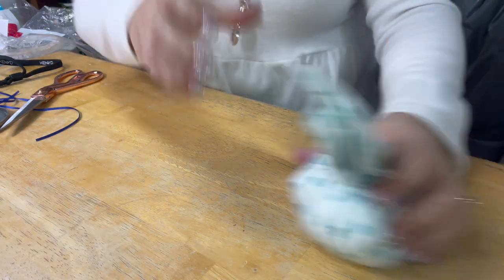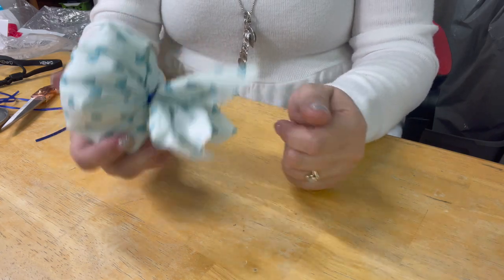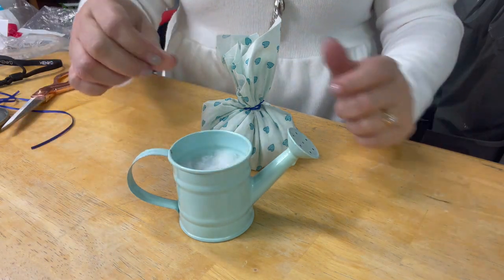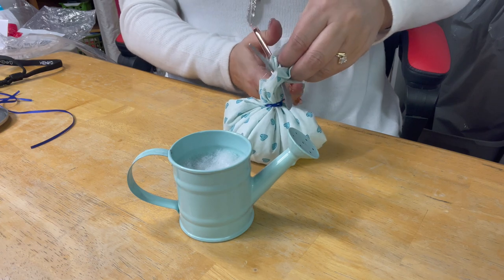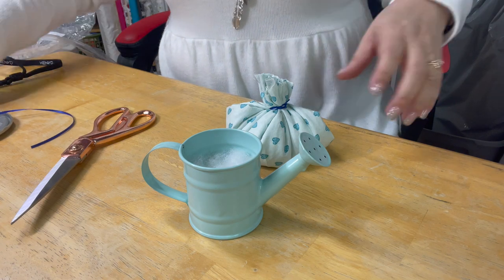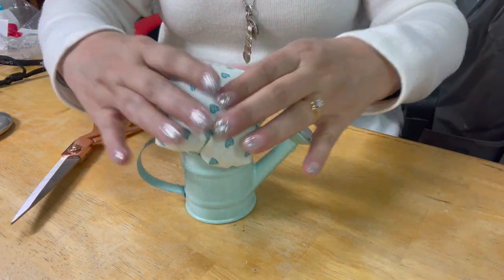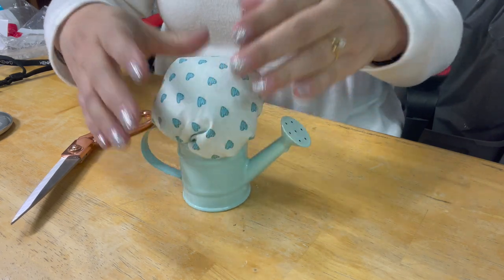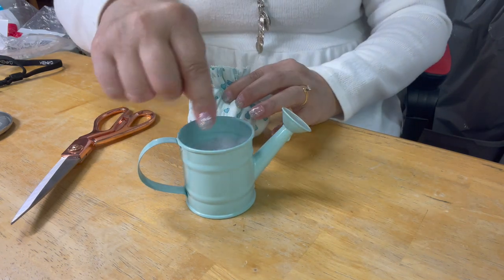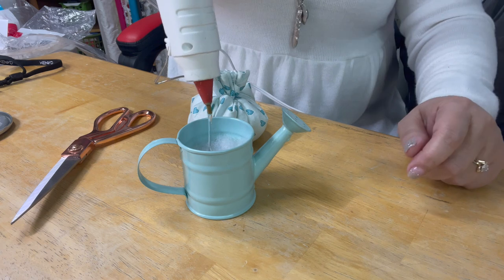We're done with our pellets and polyfill, and now we're ready to put this into our little miniature watering can. I'm going to cut some of this excess fabric off because we don't really need it anymore. Now I'm going to stick it on top of the watering can and situate it on there. Then I'm going to put glue around this rim and on the inside as well — I'll start by putting the glue inside.